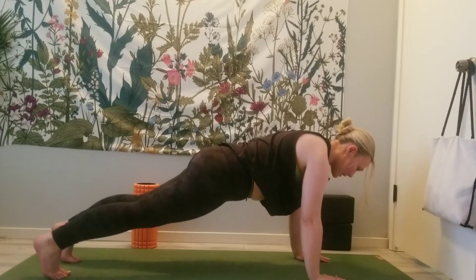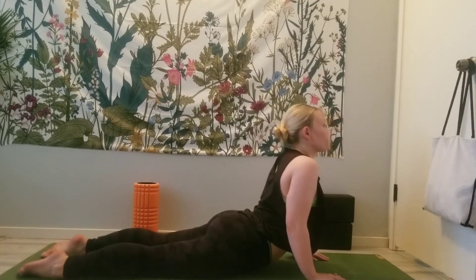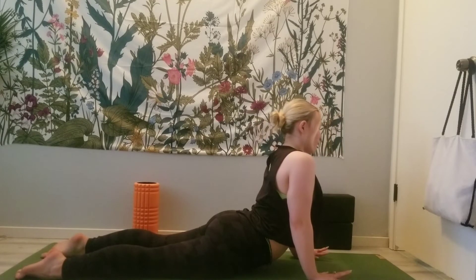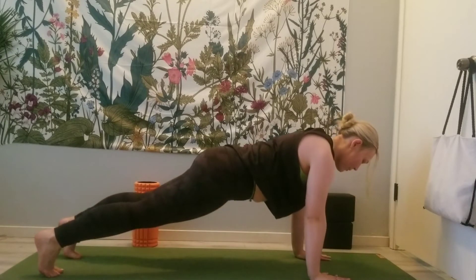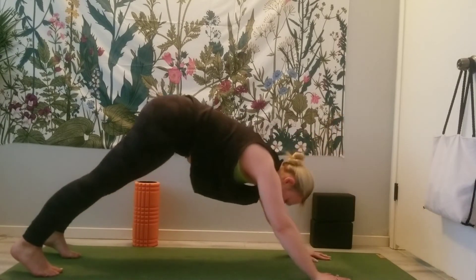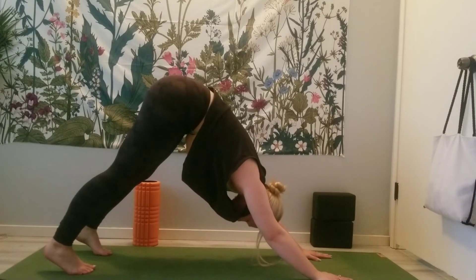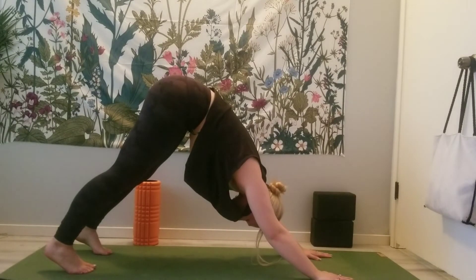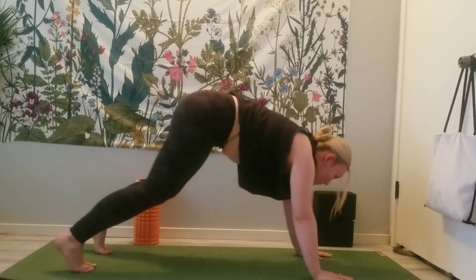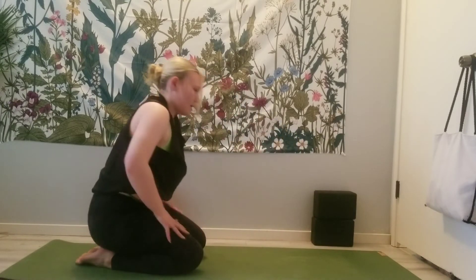On your exhale, lower to your belly. Inhale for Cobra. Exhale, lower back down, tuck the toes, press up for plank, shift it back to Downward Facing Dog.